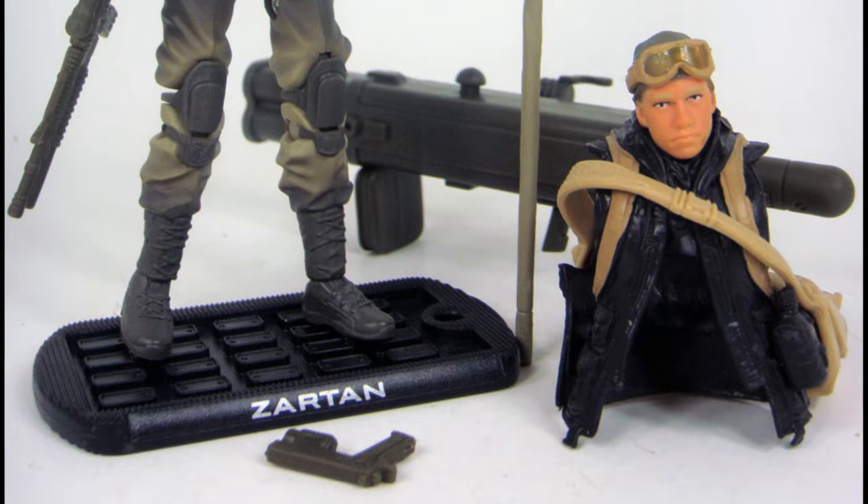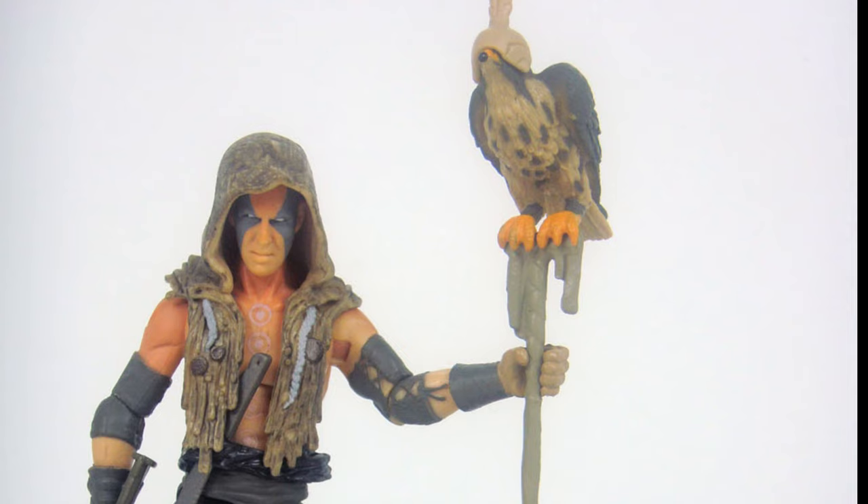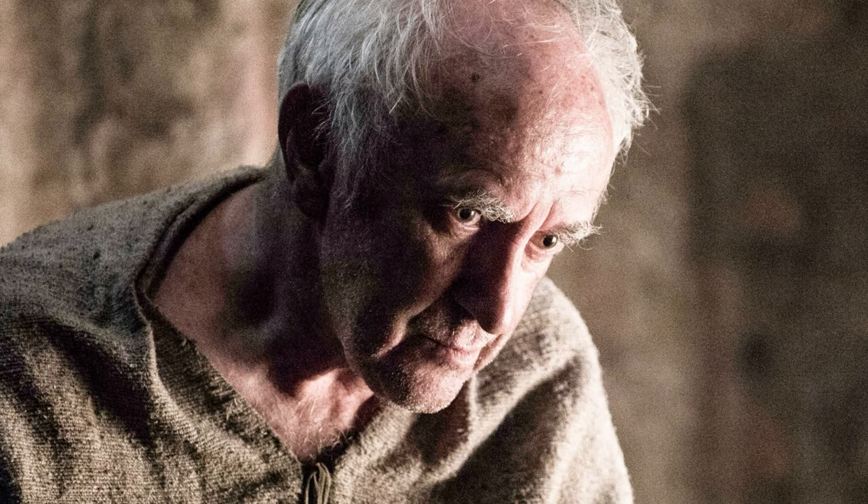As expected, Zartan was one of the main featured characters in the live-action movie, where he basically straight-up kills G.I. Joe's Cover Girl, and was played by both Mummy actor Arnold Vosloo and the High Sparrow himself, Jonathan Pryce, when he was disguised as the President.